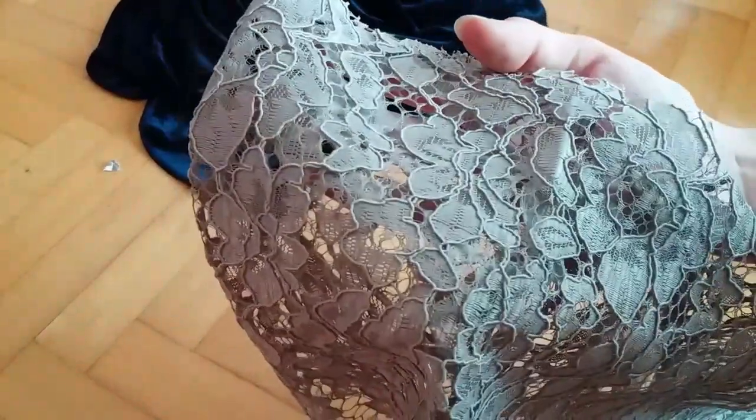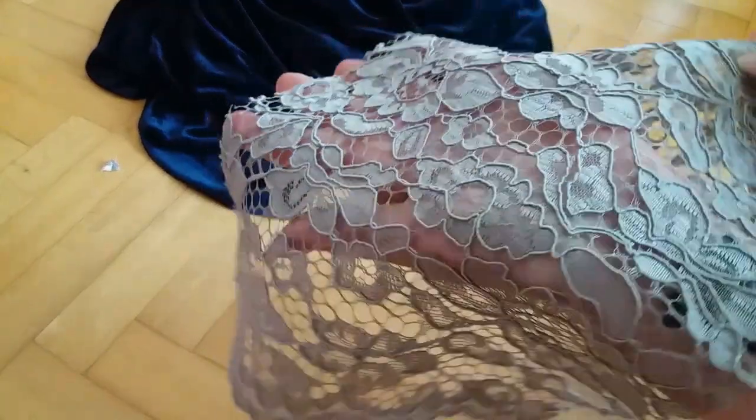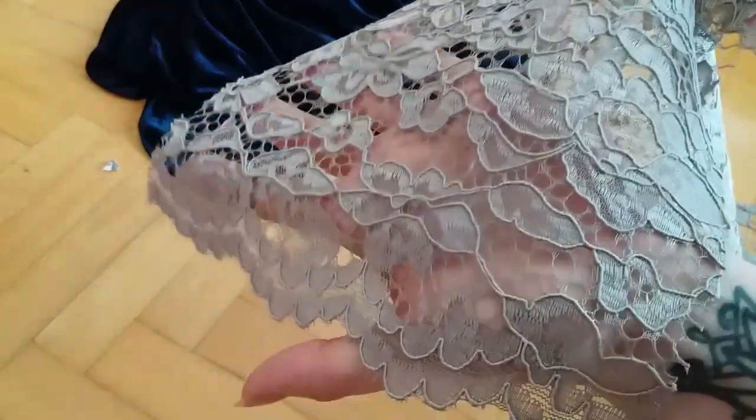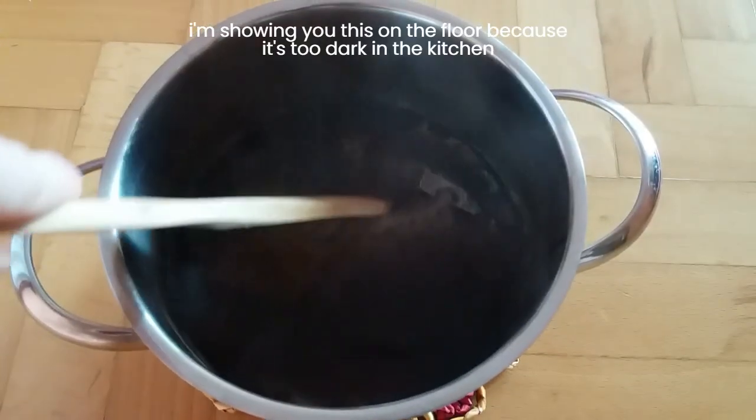Let's get this gray elephant out of the room first. This lace was supposed to be beige and what arrived was a letdown to say the least. But I'm on a budget so my attitude pretty much has to be: let's work with what we have and see if we can make it work. So as step one I decided to dye this lace with coffee in order to get a darker color that will be less contrasted against the red of the sleeves.